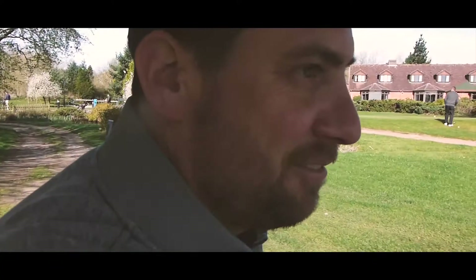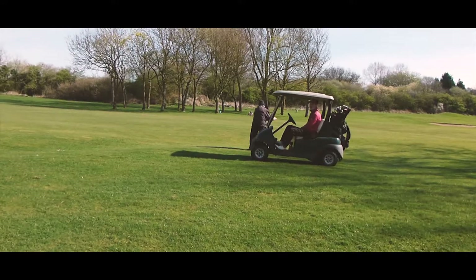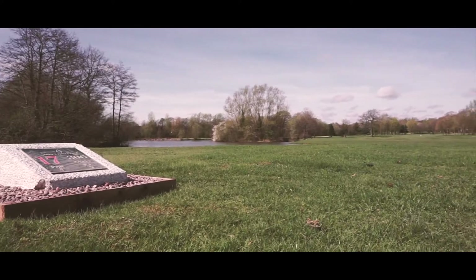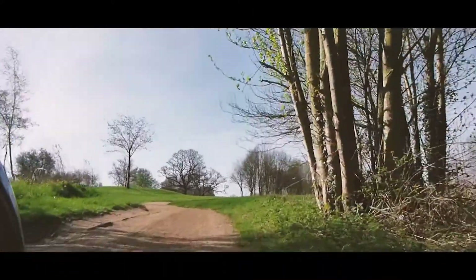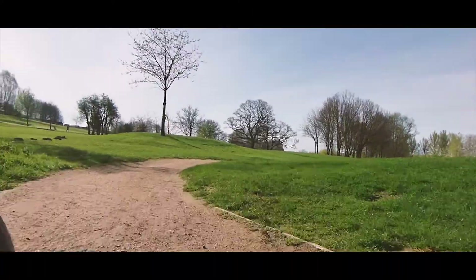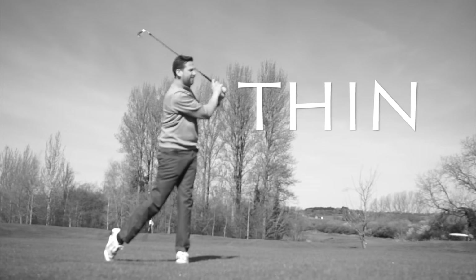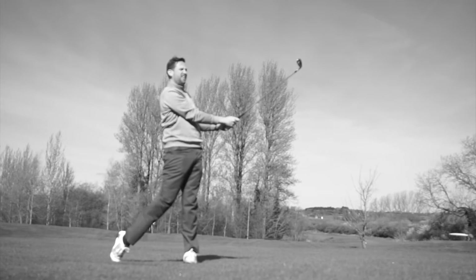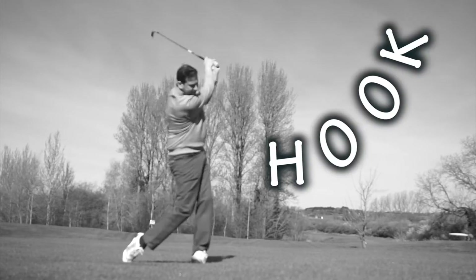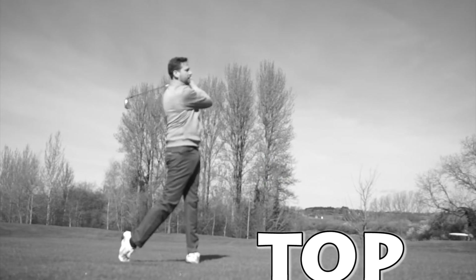We're on the course today. Fat. Wow. Thin. I'll thin the hell out of that. Slice — oh, that's so far right. Sorry. Hook — oh, that's on the other fairway. Top. Oh, I give up.